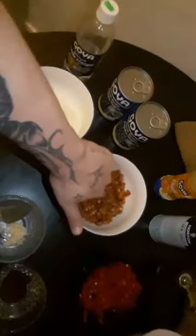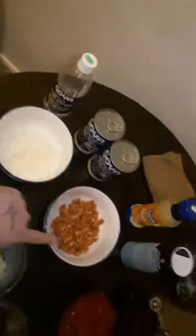Then we have our diced chorizo that we're going to use for both the black beans and the short rib stew. We have our salt and pepper, our diced red bell pepper, and then we have our lovely short ribs that have already marinated for about eight hours, along with the sour orange marinade.